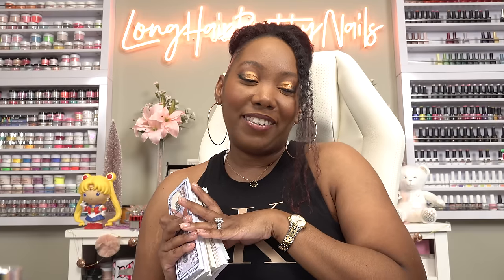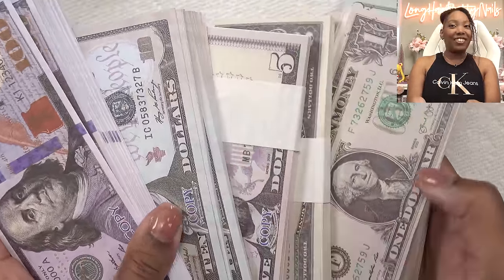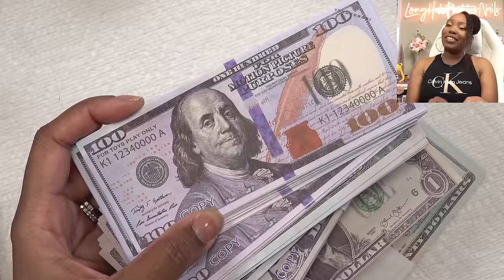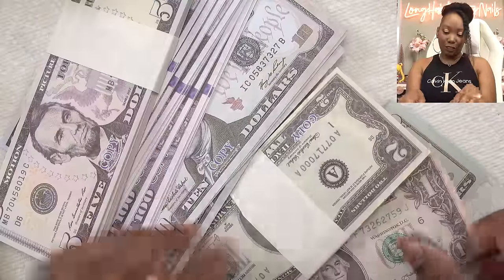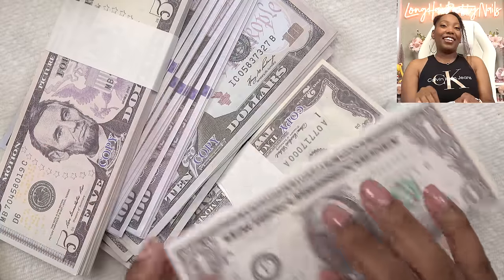I did two sets of money nails — an acrylic set and then a poly gel set. I'm not going to say if I used real money or not. But today we're going to be using this prop money that I got from Amazon. If you look really closely it looks real, right? But it does say 'for motion picture purposes.' And this one is for teaching children about money. I've already tested it — I put alcohol on it to make sure it doesn't bleed, and I think we'll be all right.